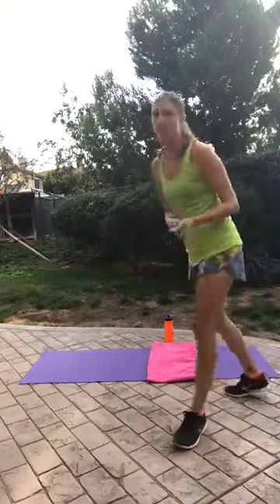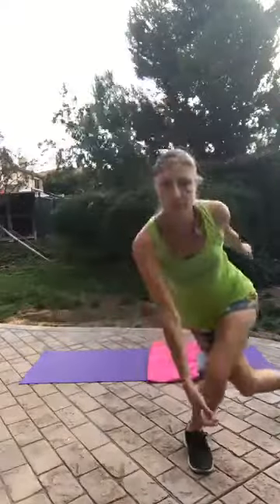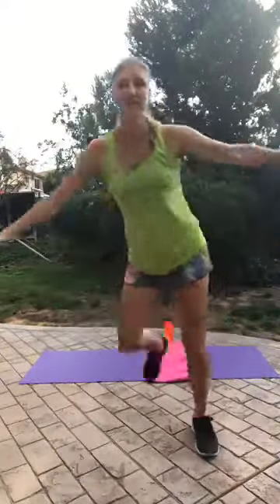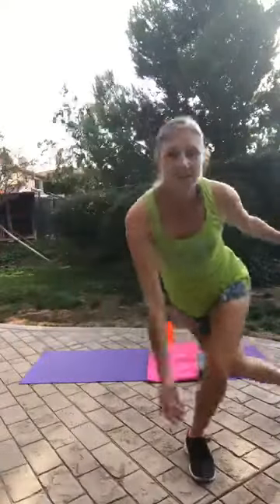We're going to do that for one minute. Jumping from side to side, getting one leg behind the other. You can add some arm movements — bring that arm back and forward with the other one, getting some power and strength. Just what we need on Monday! Although most of you will watch this on Tuesday, so you need it for Tuesday morning too. We are just halfway through now.